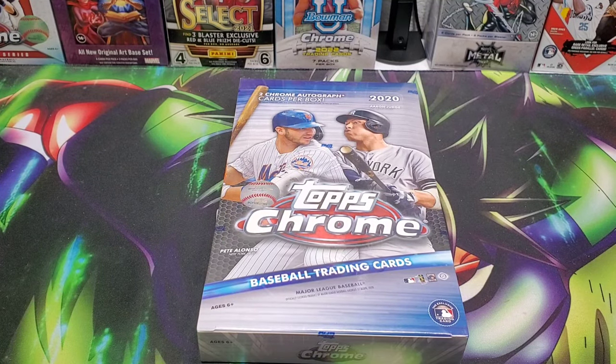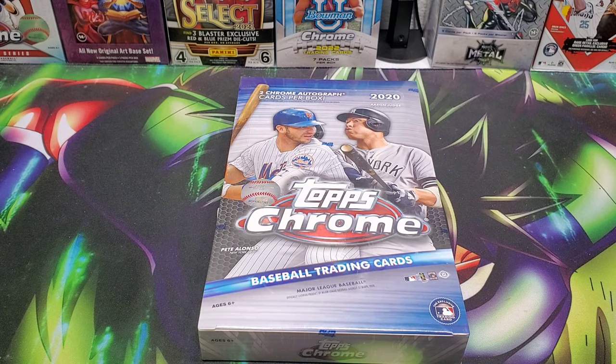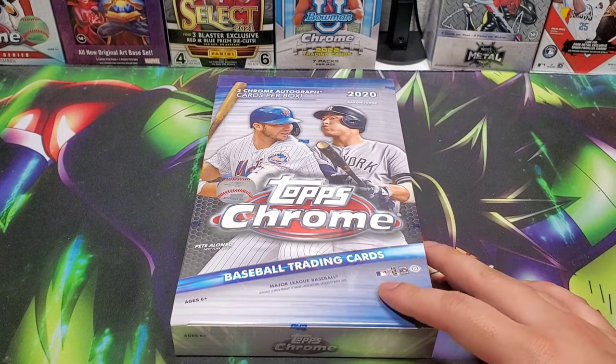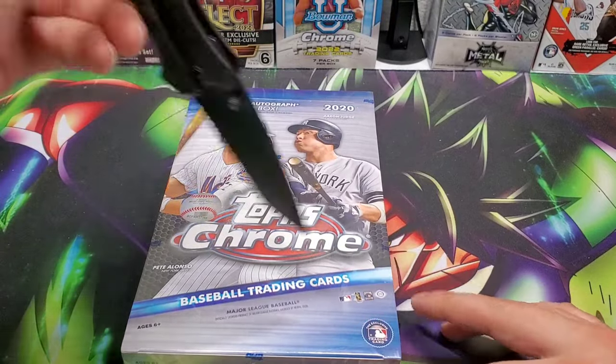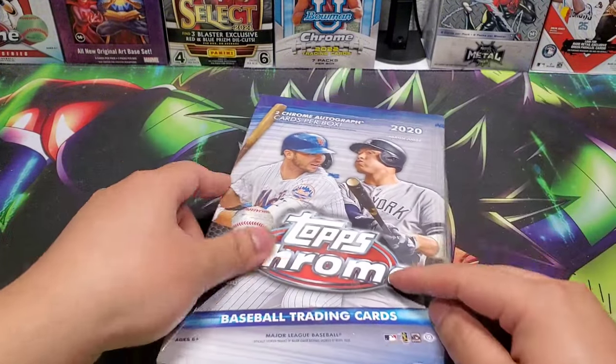Yo, it's Rick here, back with another hobby box of 2020 Topps Chrome. I cannot lie, I've been fighting the urge to open this one, but the urge won. I just gotta know what's in this box. If you're here, like, subscribe, do all that good stuff, and check out the other 2020 Topps Chrome hobby box if you're interested.